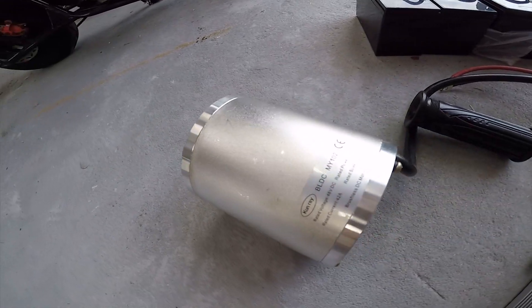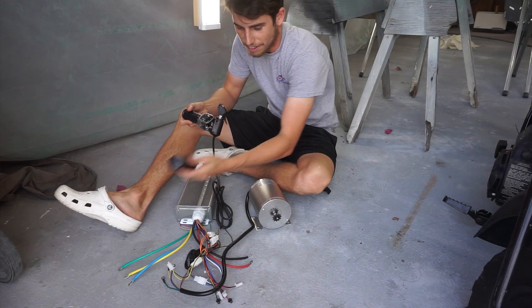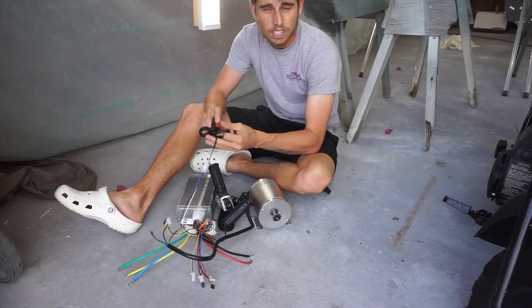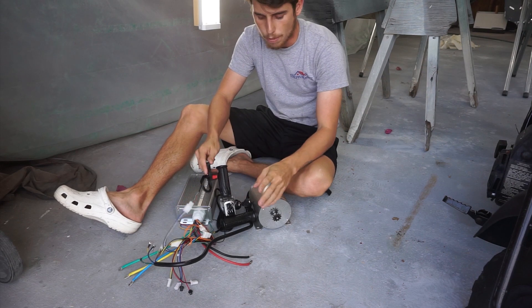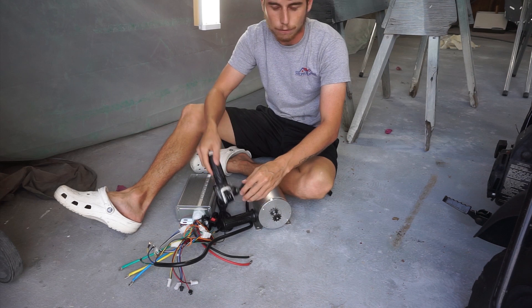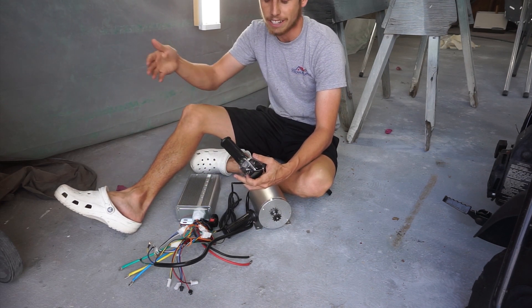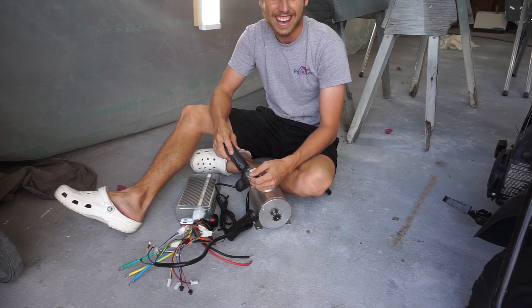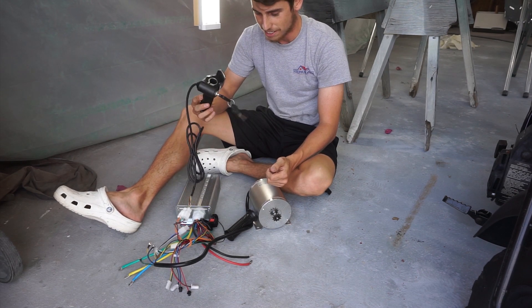Here it is — a 2,000-watt 48-volt motor kit. It comes with the throttle and a speed selector. You can have it on one for low speed or three for high speed. What's really cool about this motor kit is it comes with a safety feature where if you pull full throttle, it starts out slow and will gradually gain speed — it won't be full torque at all. That's definitely what we need for this thing, because I don't want to flip it and ruin all my work.